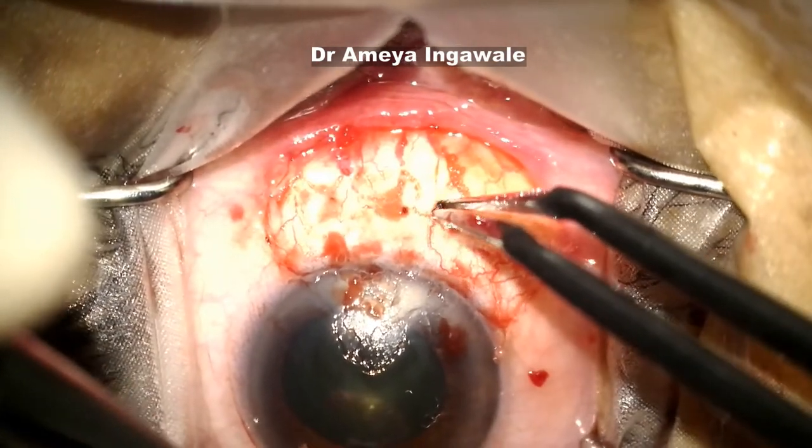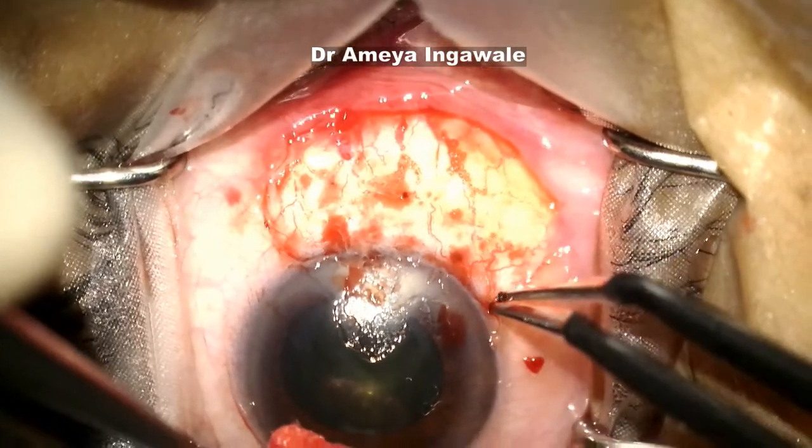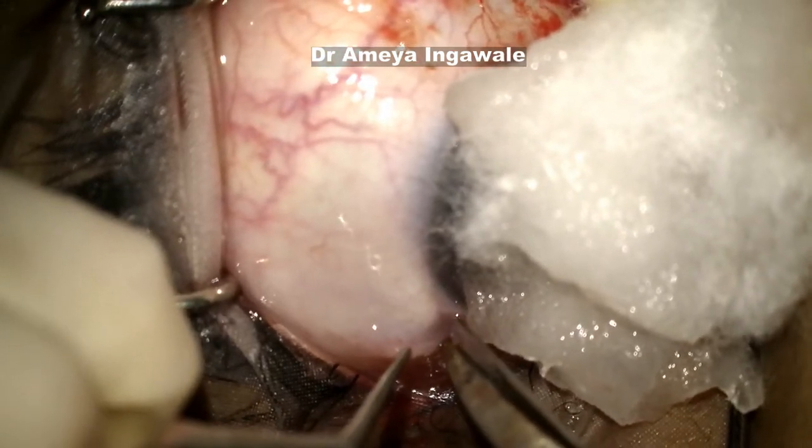You can apply some cautery. There is no need to heavily cauterize that area — just a bit of cautery to prevent a large hematoma forming under your graft later on. That's about enough.